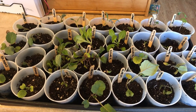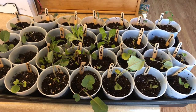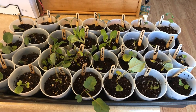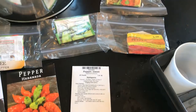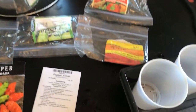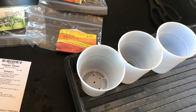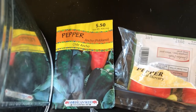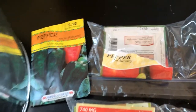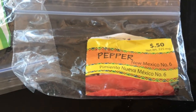I'll try to find another container for the onions. If I don't find something, I'll put five or six in the cups, or I might put them outside since they're small enough. I'm not very experienced with onions, so I'll figure it out. I'm also going to start some peppers today, planting them directly in the cups so I don't have to worry about transplanting later.